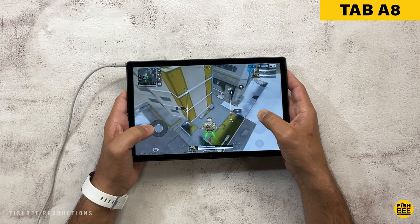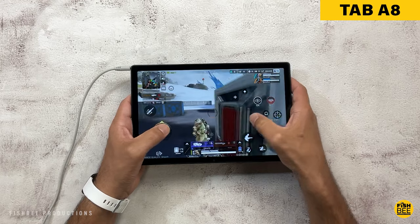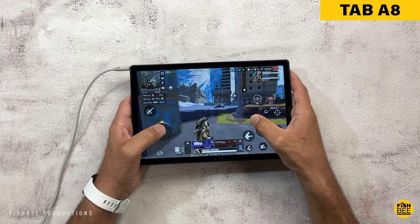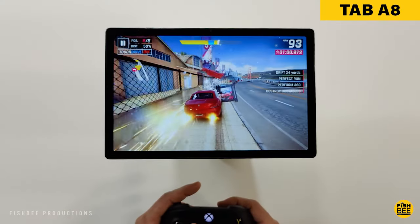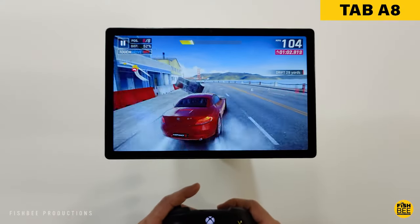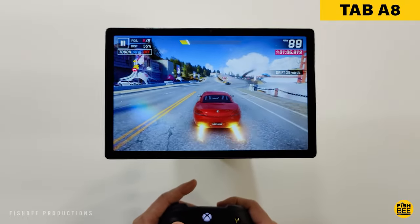When it comes to gaming, most games are going to load faster on the S6 Lite and you're going to get better graphics quality. You are going to notice a difference between the two, but most people are going to enjoy gaming on either. The Tab S6 Lite is going to be the better option for gaming overall.